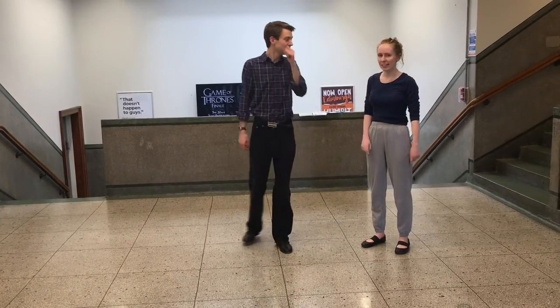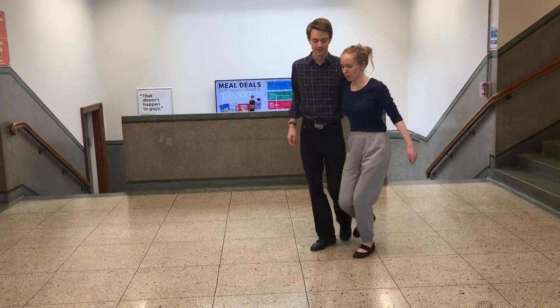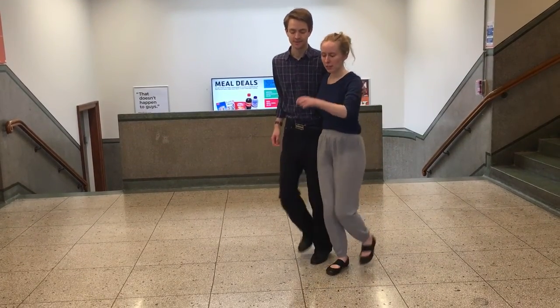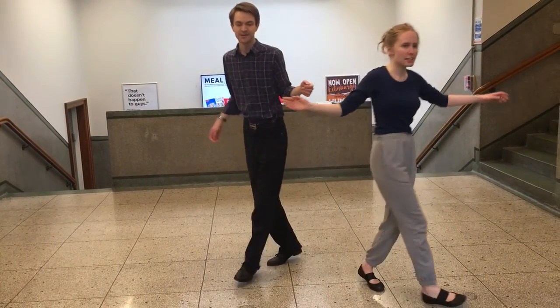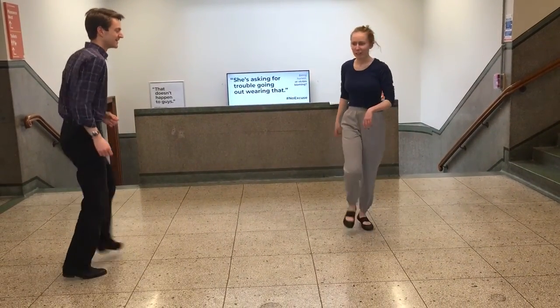So we went from that into getting out of side-by-side, which looks like this. It looks basic — slow, quick, quick, slow, slow, quick, quick — and then you can just decide to break away and do your own footwork thing.